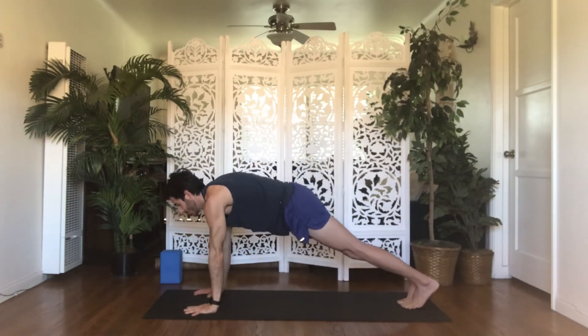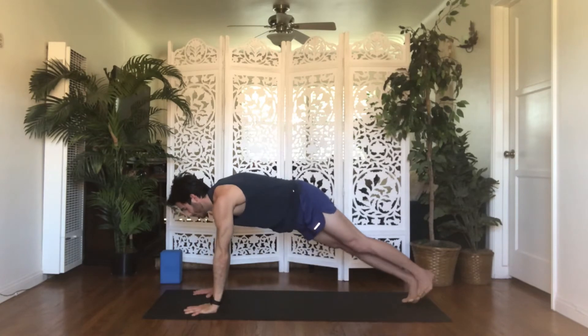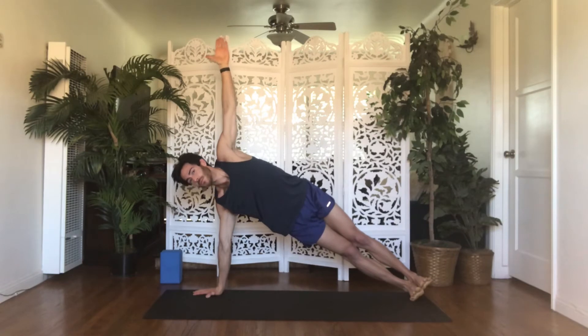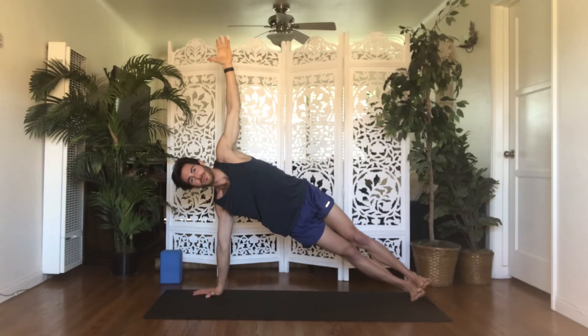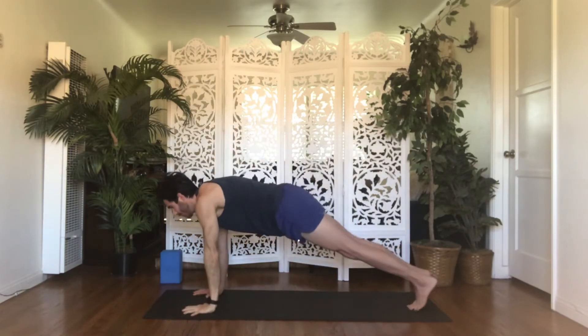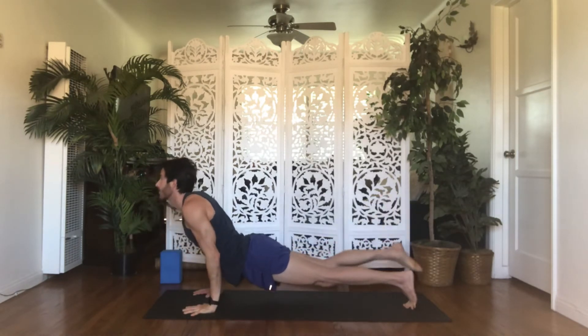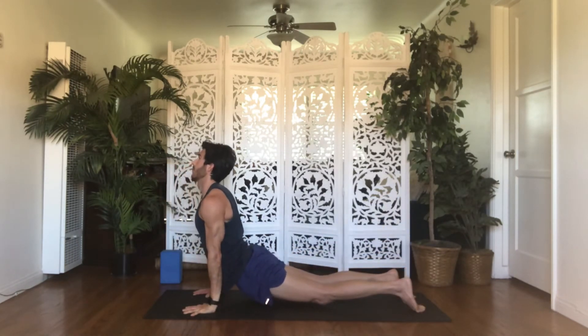Right hand is your foundation. Inhale, side plank — spin open to the left, stack your heels, hips, shoulders, left fingers up. Option to drop your right knee or stagger your feet for more support. Inhale, reach up through your left fingers and your left hip bone. Hold on the exhale, pull the sides of your waist in. Exhale, high to low plank, chaturanga dandasana, your way back to downward facing dog. Always option to skip these. We'll meet in downward facing dog.